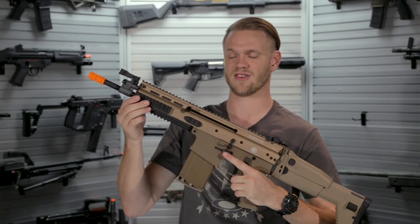You've also got tons of accessory rails on either side and underneath, so you can throw on any accessories you want to.